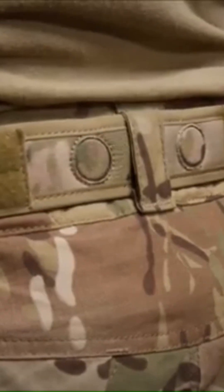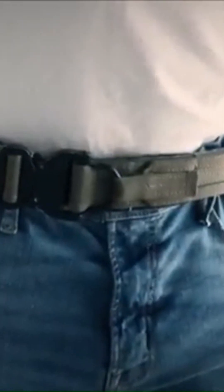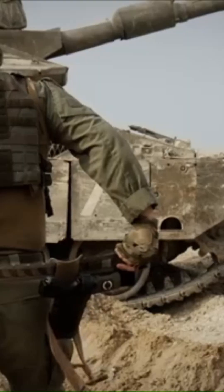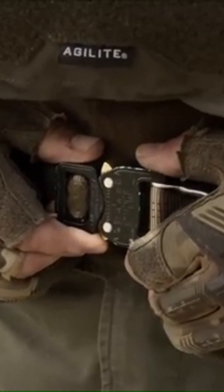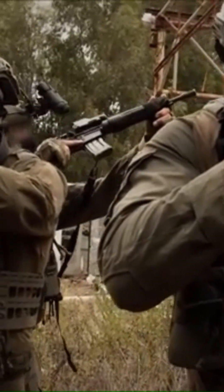Agilite Magnetix. The Magnetix Battle Belt by Agilite is a next-generation tactical belt designed for military, law enforcement, and shooting professionals. It addresses common issues found in traditional battle belts by integrating an innovative magnetic alignment system, ensuring ease of use and enhanced stability.